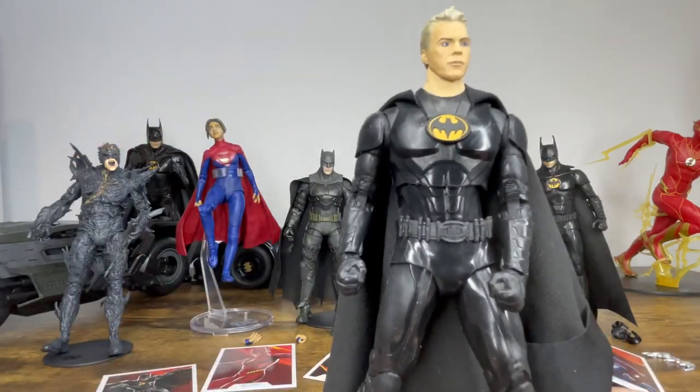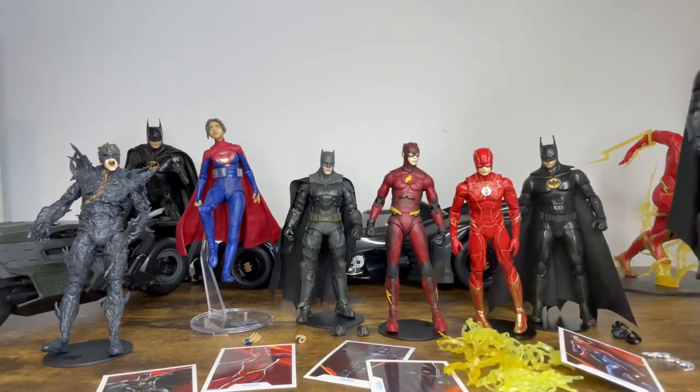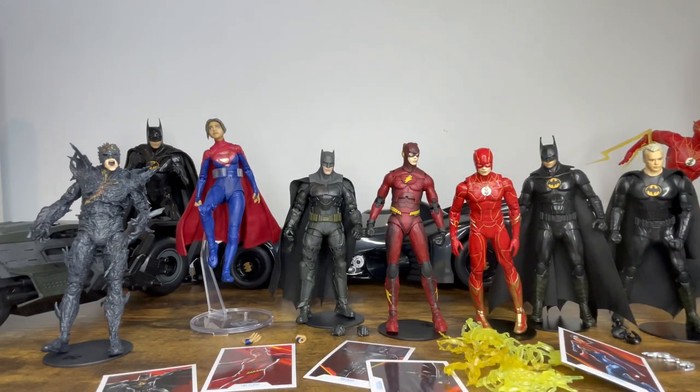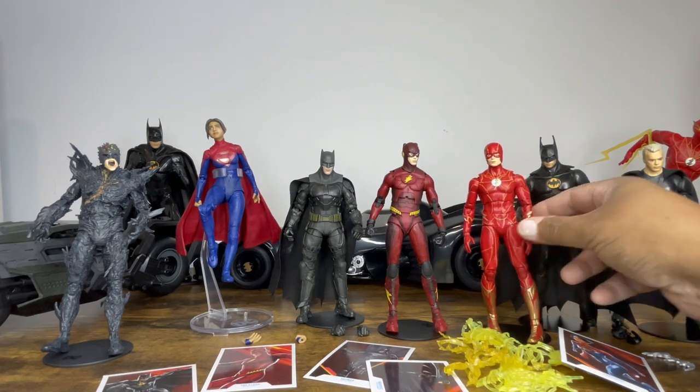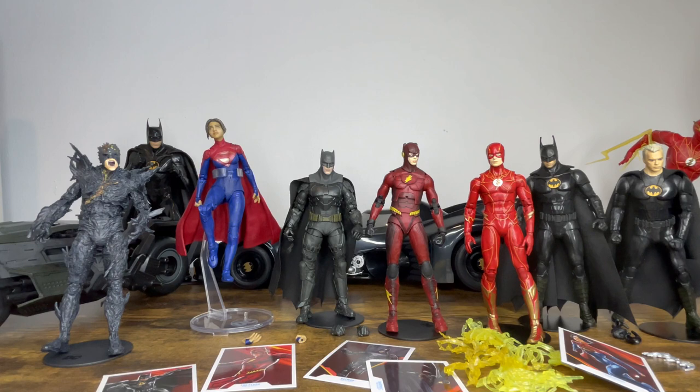And that's it, my friends — a look at all of the Flash figures. I know I breezed through that. I'll be posting more content on my Instagram channel, Ahsoka the Geek, doing comparisons with other figures and group shots. If you watched this review, thanks for watching the whole thing and sticking with it. I appreciate your support and your time, as always — thank you and have a great day.